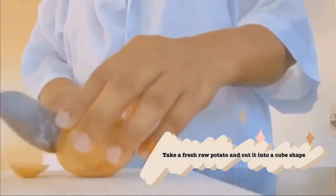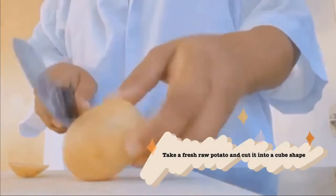If you want to know about osmosis, stay tuned and let's go! Step 1: Take a fresh raw potato and cut it into cube shape.